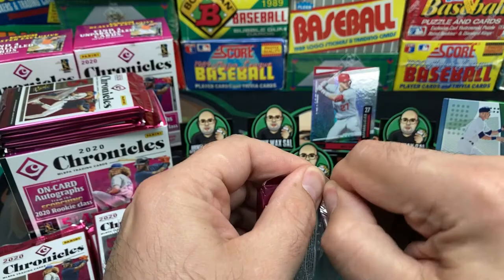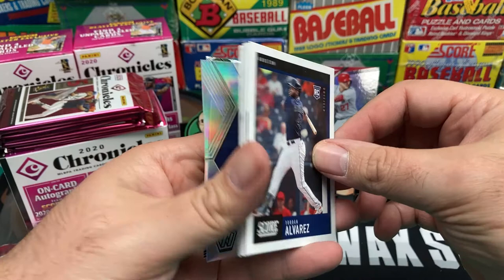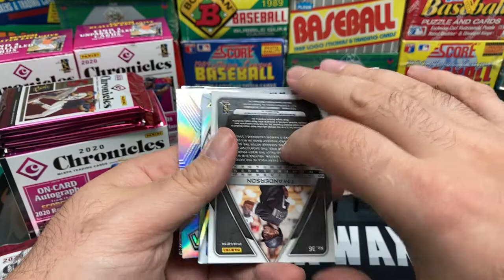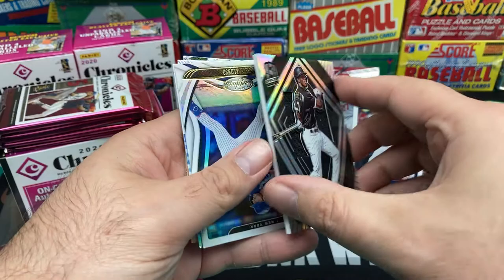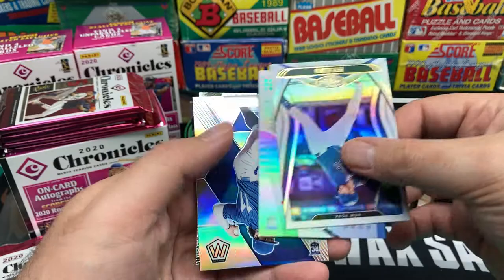Forgive me, I don't know all the different subsets on these or the different brands included — brand new product to me. Looks like we got a relic in here! We got a Score Yordan Alvarez rookie card — pretty neat, I always like Score. And we got a Tim Anderson Spectre — looks like a relic, there's a fabric beneath it, pretty nice die cut. Very interesting.